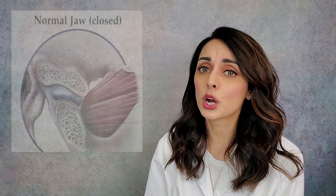In this video we will quickly review the anatomy of the joint, because it's important to have an understanding of that before we go on to talk about the five main signs and symptoms of a closed lock and how those signs and symptoms relate to what's happening within the joint itself.